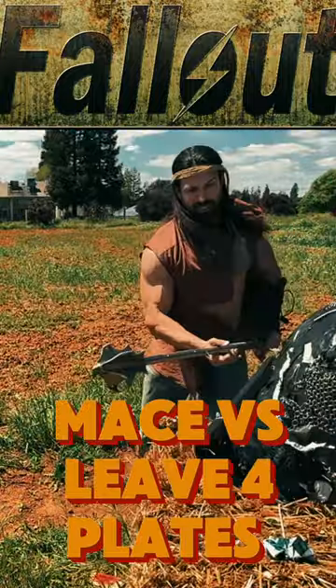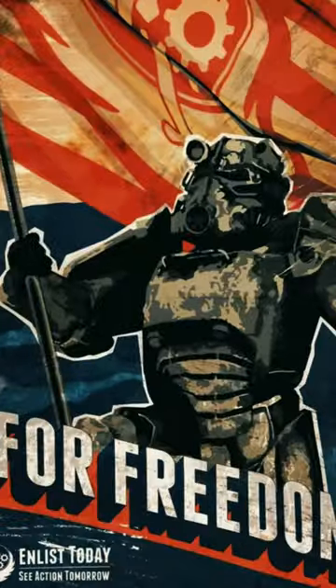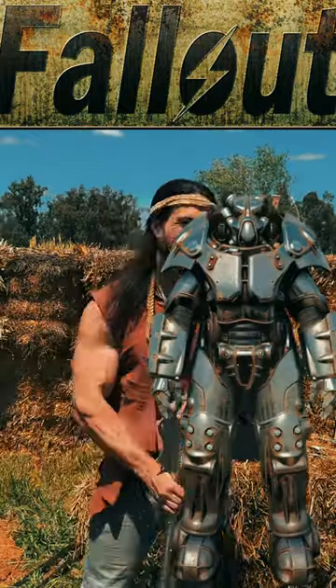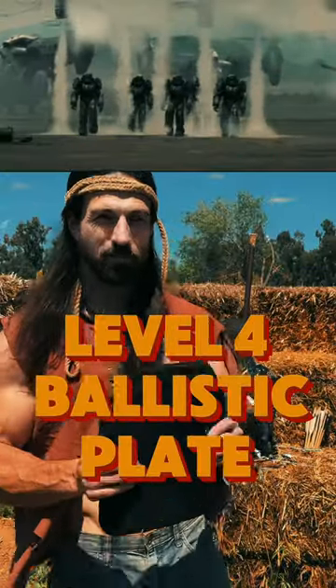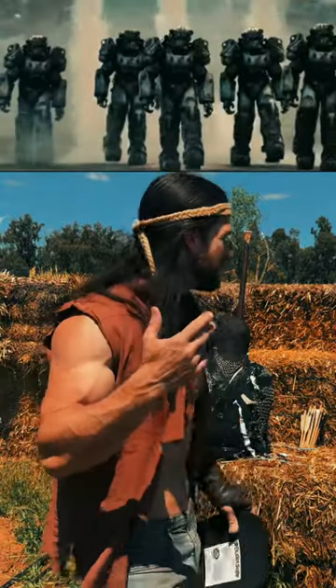Let's say you're unfortunate enough to come across the Brotherhood of Steel. Now there are a few different types of power armor: T45, T51, T60, and X01. The estimated plate on them is two inches thick. Modern ballistics plate is one inch. Their armor is not necessarily just steel — there are a few different elements in it.